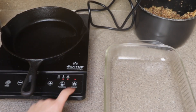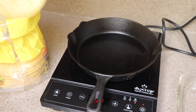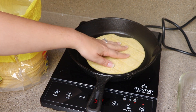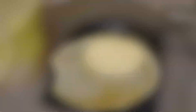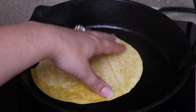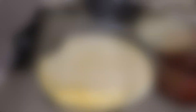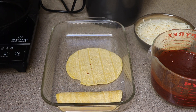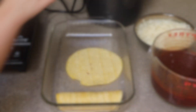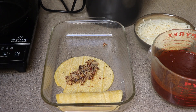Next I'm going to grab a 9 by 13 inch baking pan, grease that, and heat a medium-sized skillet on medium high. I'll grab my package of large corn tortillas and heat them one to two minutes on each side so they're hot and malleable. Let them cool for about 30 seconds so you can handle them, and then we're going to make the enchiladas.